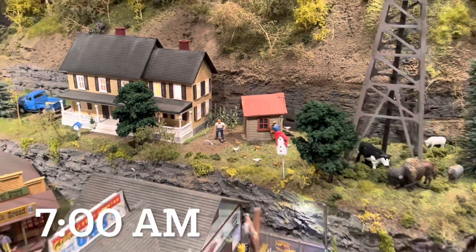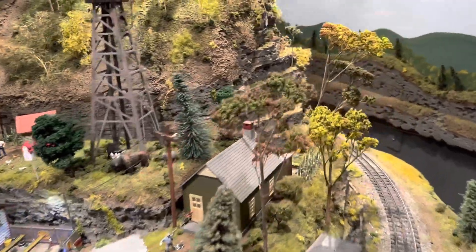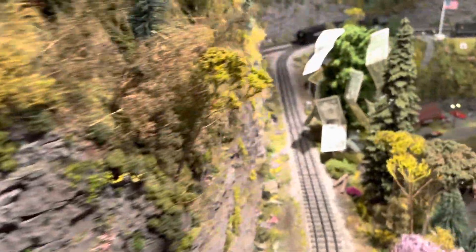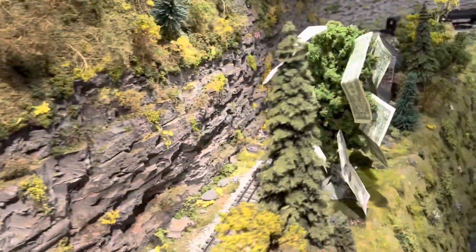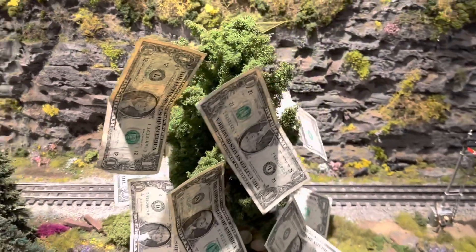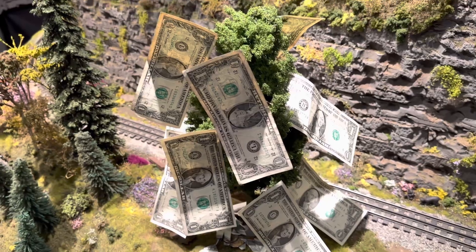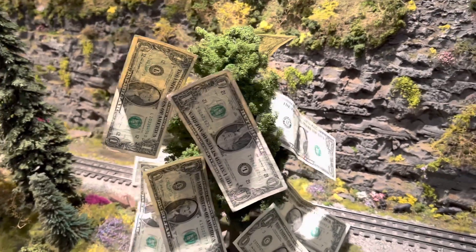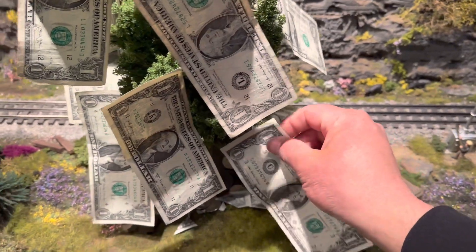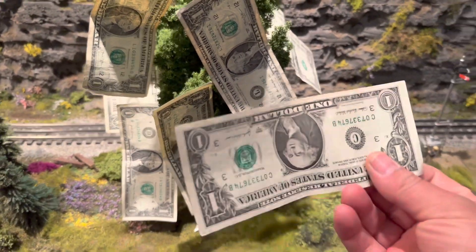All right guys, it's the morning and we're gonna go see if our tree grew any money. Oh my god, look at this — there's money growing on this tree! Look at that, that is awesome. There's so much money on this tree. Look at this, and you can actually pick it — like that. Real money!